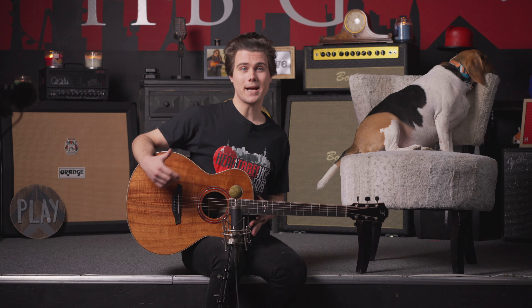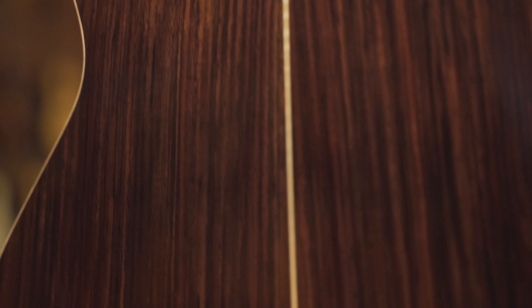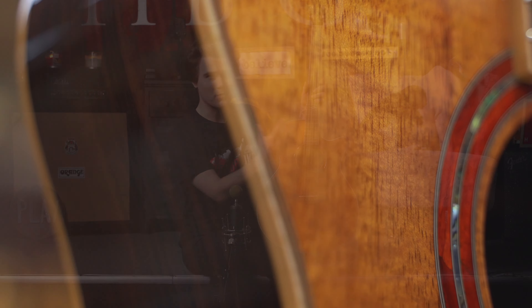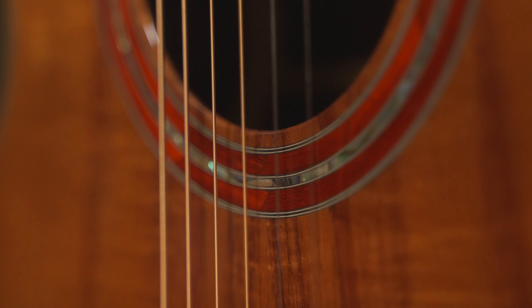Just to run down some of the specs on this specific Rainbow 22 model: we've got Koa on the top with Indian rosewood on the back and sides. We've got a mahogany neck in addition to this beautiful maple binding. As far as the rosette, it's a really, really beautiful custom option — kind of a hybrid of abalone with wood. It's just got an excellent look to it.